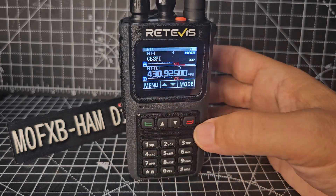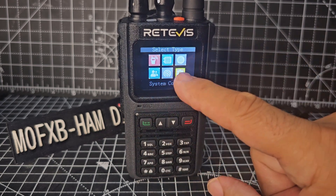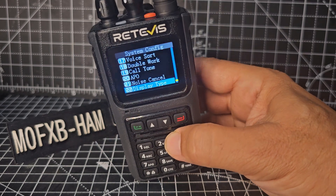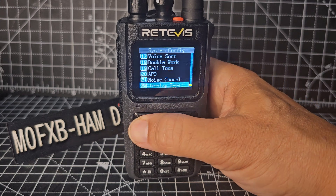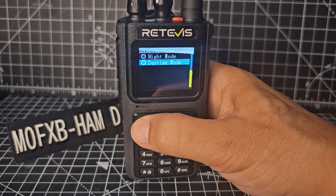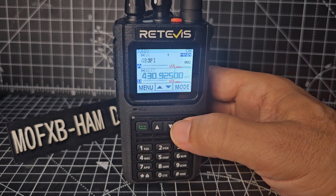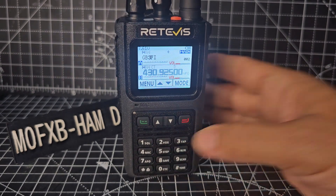And you can make the screen go white as well. Go menu, config — display type is 22. Display type, so it's yellow square — 22, then menu, and it goes daytime. Now I know it looks very glary and doesn't look great at the moment, but in this mode it actually looks really cool, looks really nice.